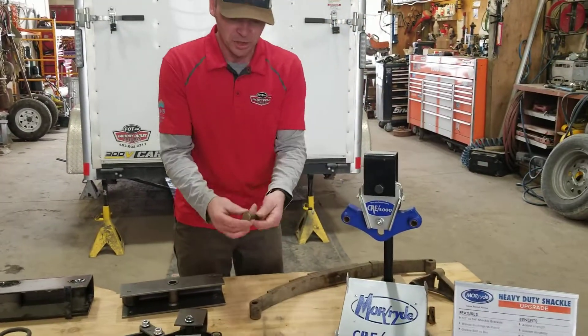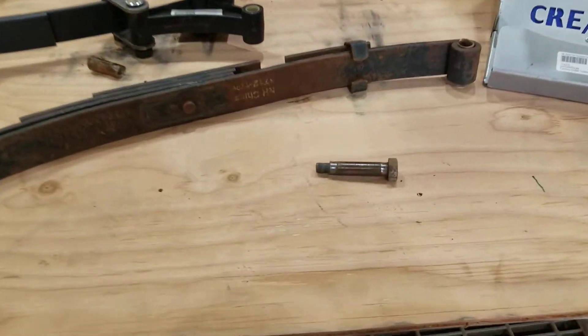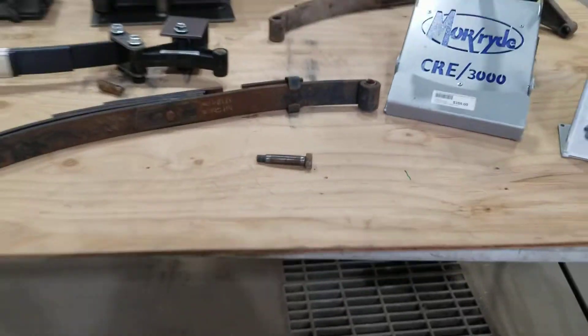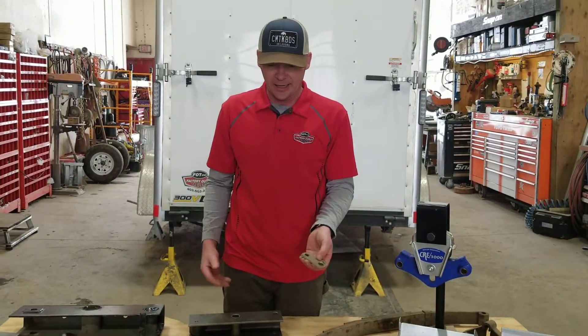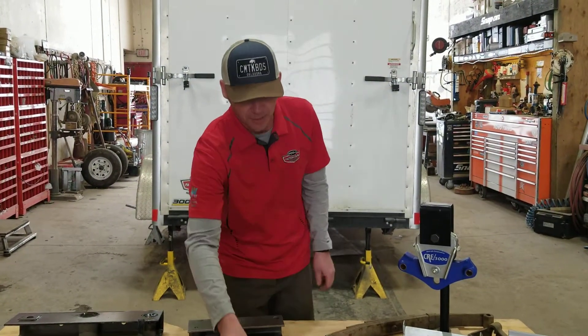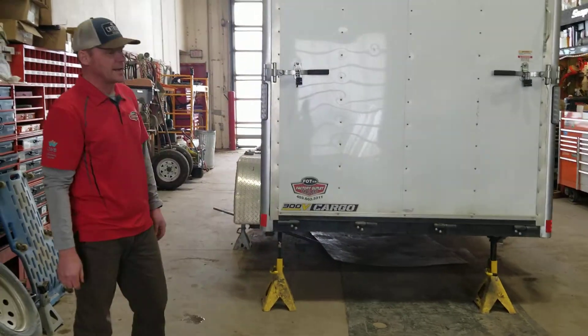We've got some bolts and bushings here. They all show their wear — they get worn out, so it's very important to change them. The nice thing about a leaf spring suspension is that you can change individual components and get you on the road again in no time. This trailer that I've got back here, we are working on this one right now.